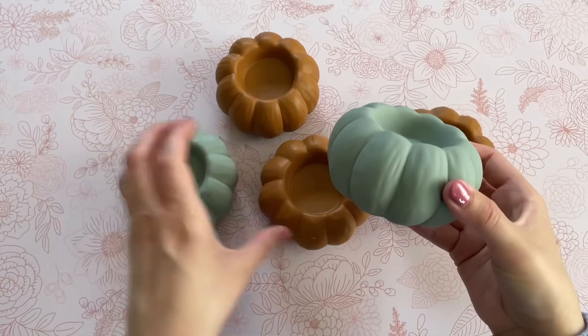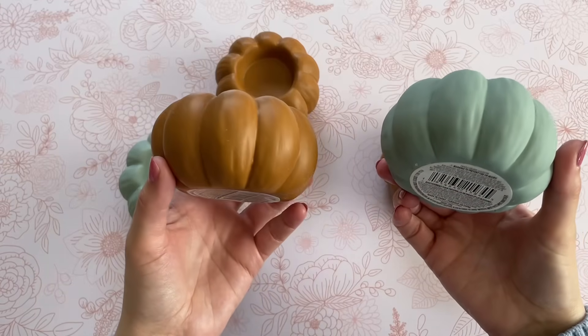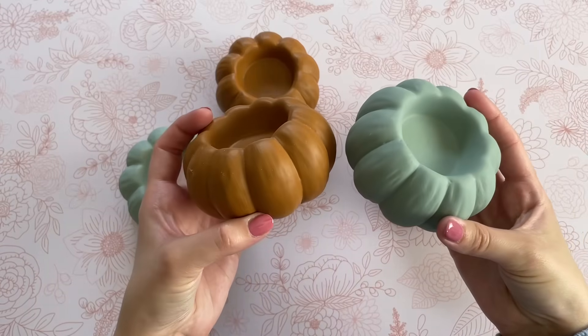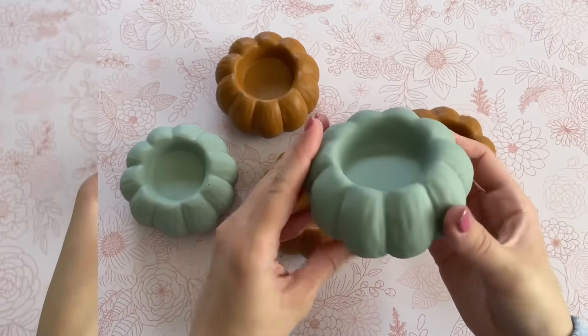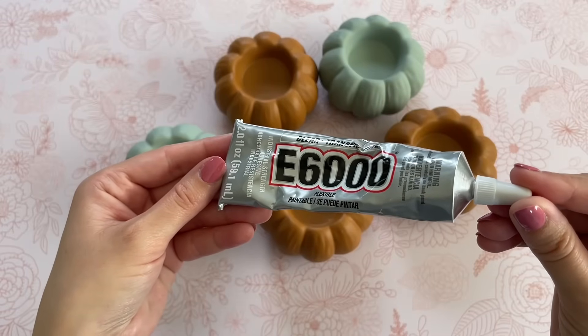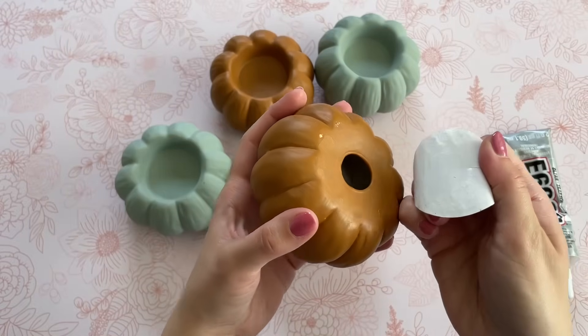For this first craft I'm going to be using five pumpkin tea light holders from Dollar Tree. I ended up picking up three of the burnt orange and two of the blue — I really loved this color combination, it's a little bit different and unique. I'm also going to be using some E6000.